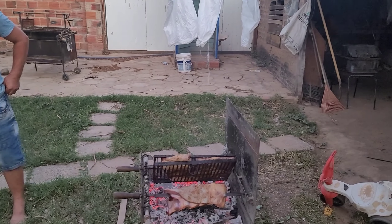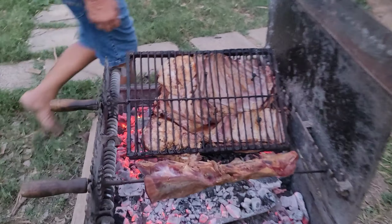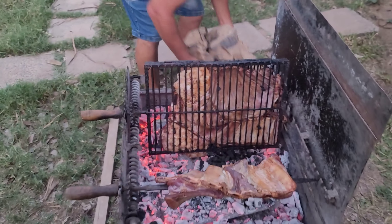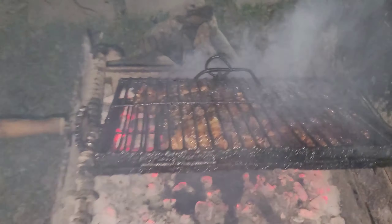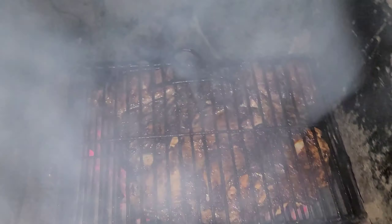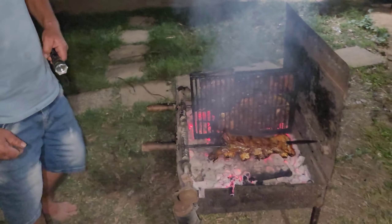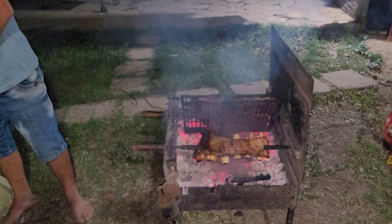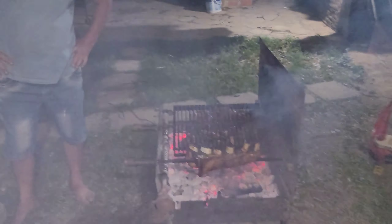Now we're going to wait till it's done and then we're going to eat — very very nice. Oh look at this! They made this so nicely, it's basically done. It is done! So we are ready to take it off. Now I'm going to show you guys how to take it off.